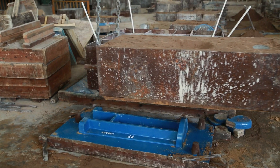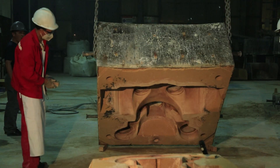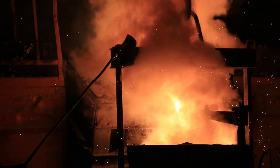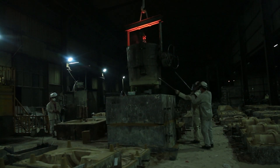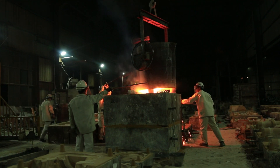Since there is a top and bottom, once the sand is set, the patterns are removed and the halves are assembled together. This comprises the mold in which we pour our metal. Once cooled, the shell is removed and the casting finishing process starts.